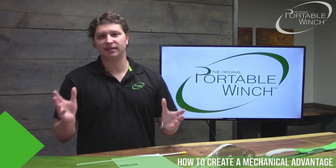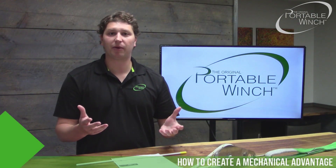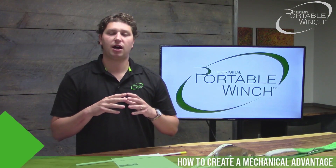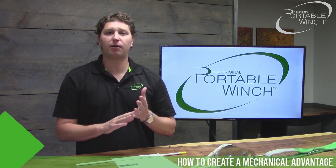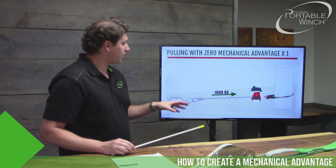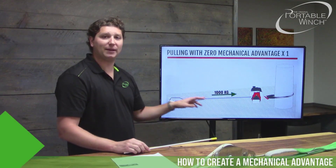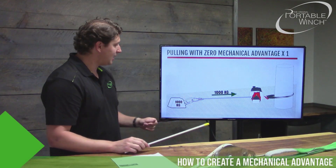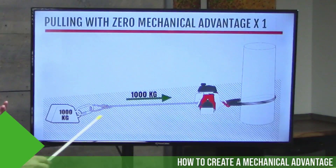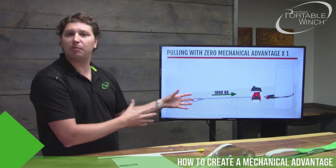Pulleys can be used in two ways: you can use a pulley to deviate your rope or your load, or you can use a pulley to multiply the power. Before we go further, I want us to agree on the language and specifications we'll use today. We'll use the PCW 5000, which can pull 1,000 kilograms or 2,200 pounds in a single line — going directly from the load to the winch, with no mechanical advantage.